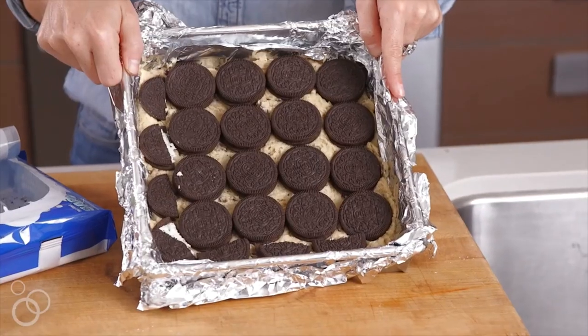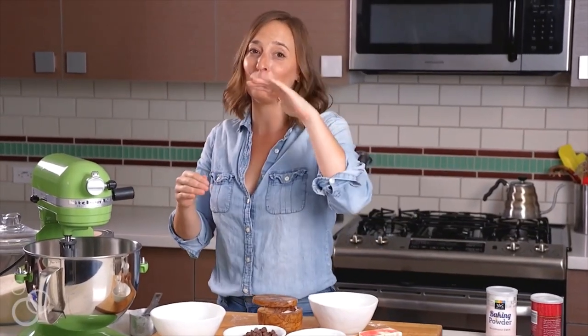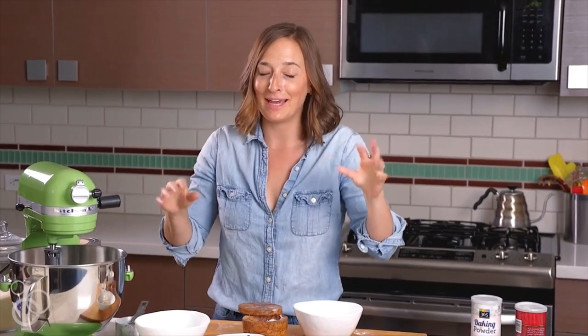Hey guys, it's Gabi from What's Gabi Cooking, and today it is all about slutty brownies. Slutty brownies — it's a layer of cookie dough, a layer of Oreos, and a layer of brownie batter all baked together. It's so good.